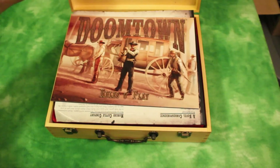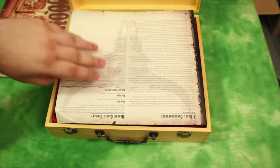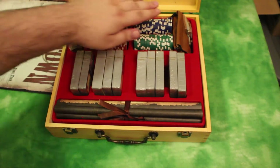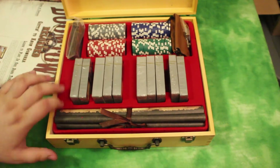So let's open it up, and here we go. This is the rules themselves, and I believe this will be the quick start guide. Here we have it — this thing looks pretty legit. You have felt inlay, which is nice.